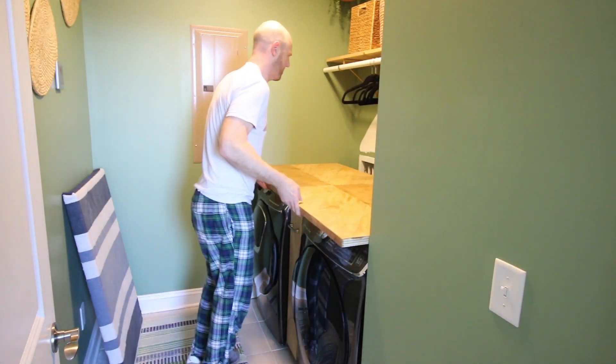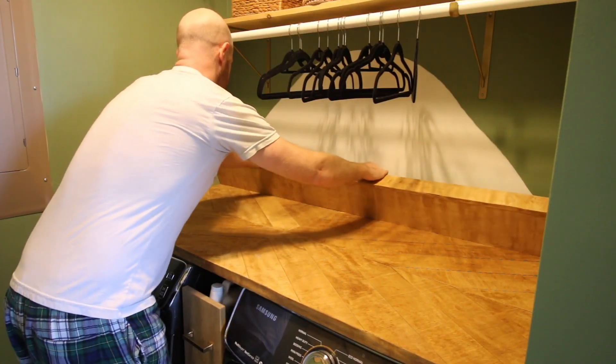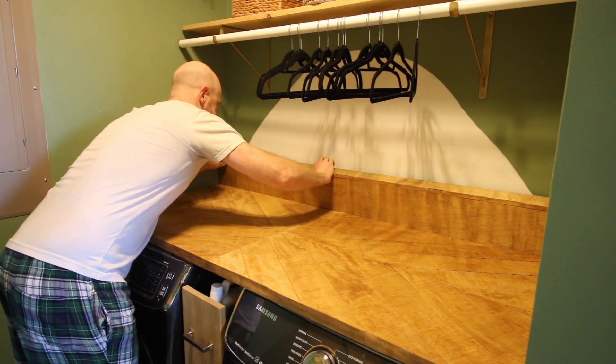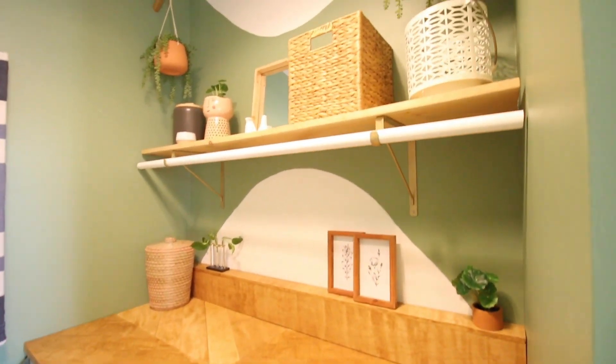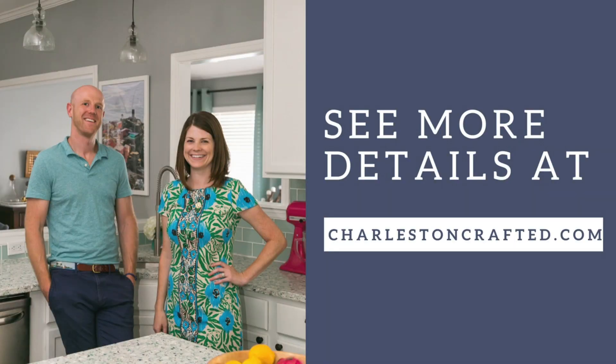Then we slid it right into place on some strips of plywood that we had screwed into the studs of the wall, added a little riser we made to cover up the electrical and water hookups, and we were good to go. This geometric wood top can be used for a lot of different things, and we absolutely love how it looks in this laundry room. Those lines and angles are so cool and make this such a unique piece. Learn more about the project at charlestoncrafted.com.